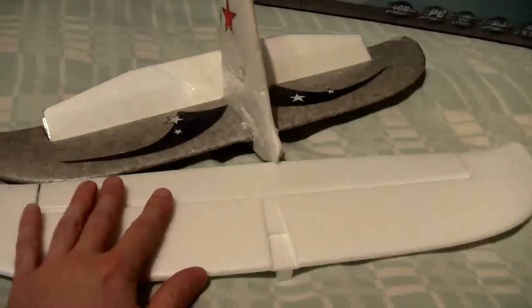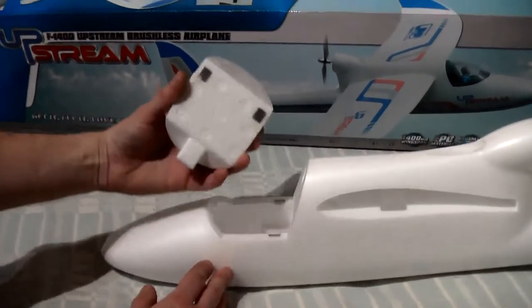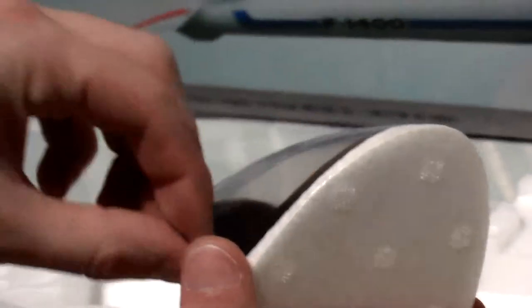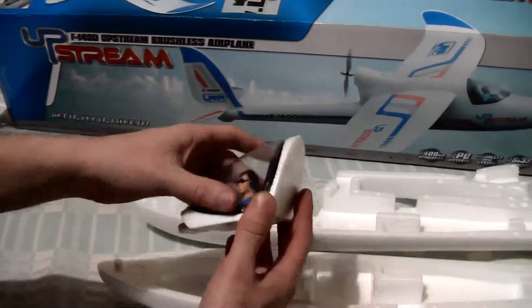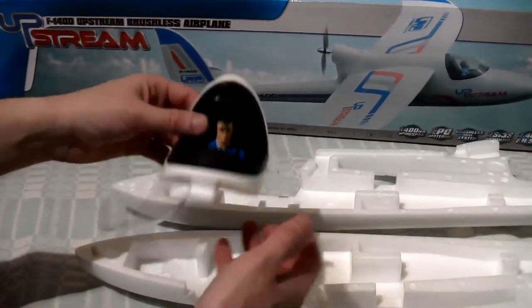The LRP's horizontal stabilizer and rudder is longer than the Easy Star's. The canopy has strong magnets. One thing I don't like about the canopy is that plastic transparent cover — it looks shaky.